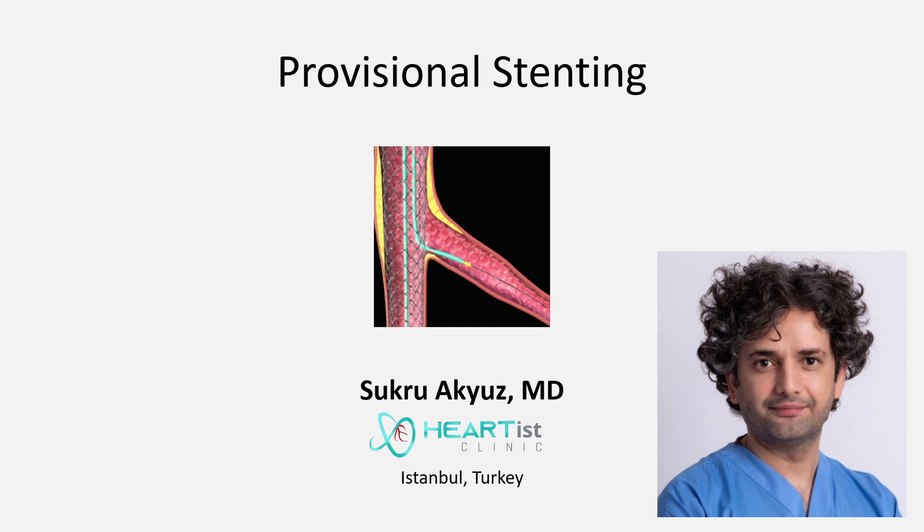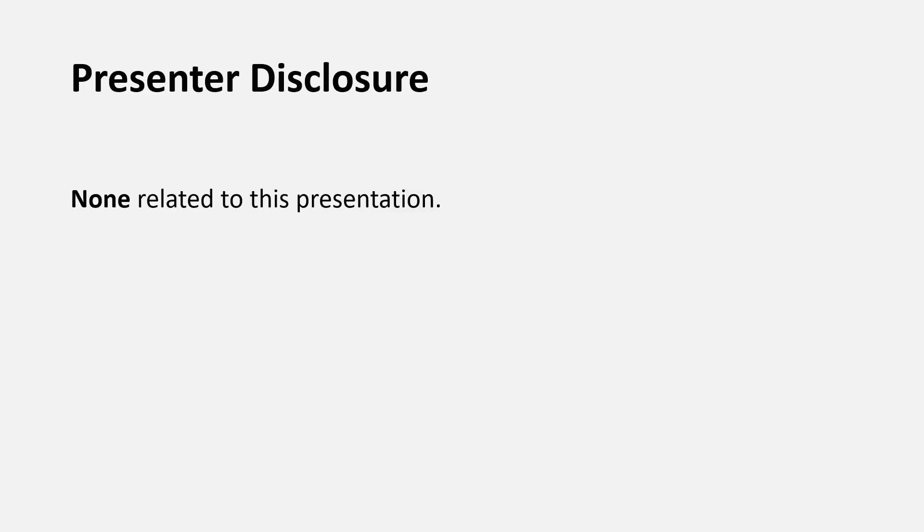Our topic is provisional stenting. First, I am going to make a brief summary of the technique, then present three cases. This is my disclosure.